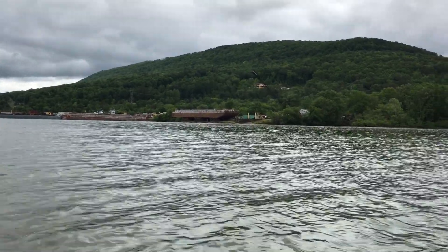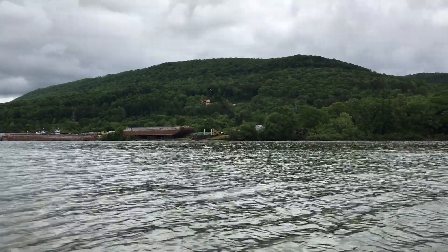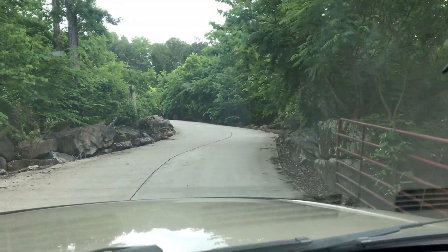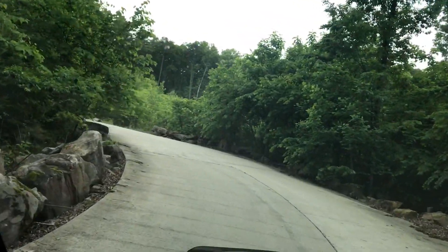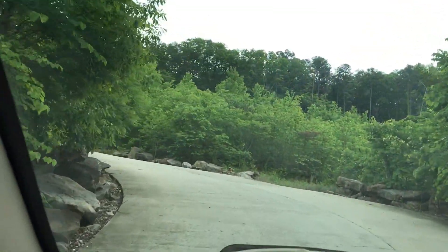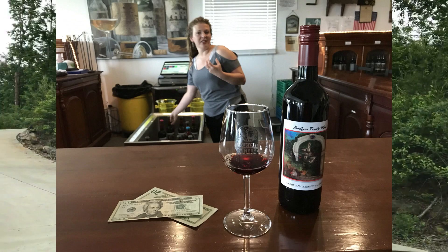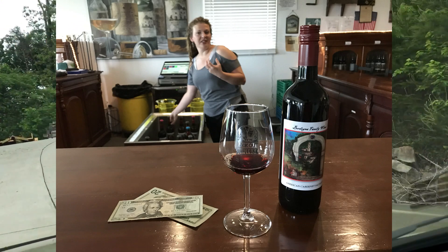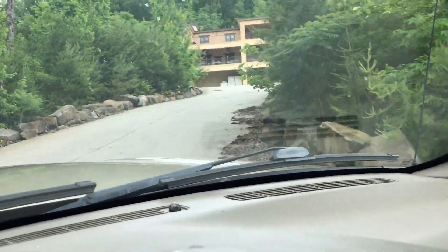Here's Rich's footage: 'All right, shooting this for Terry — it's not going to be the best because I'm going up a mountain — but it's Lookout Winery.' How cool is that? The guy actually took the time to shoot video of getting the wine for me. Very honored, Rich — appreciate it, man.